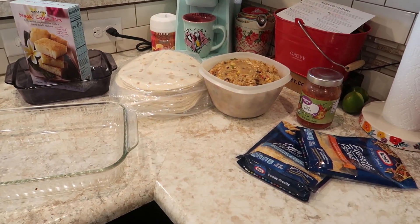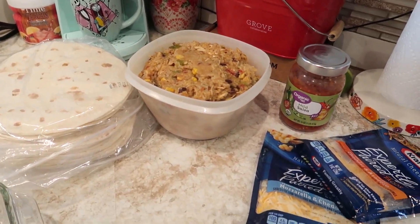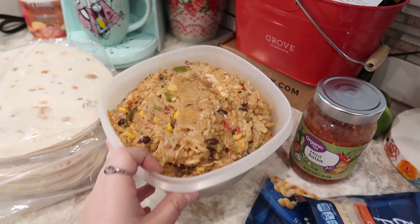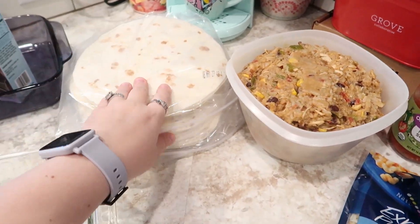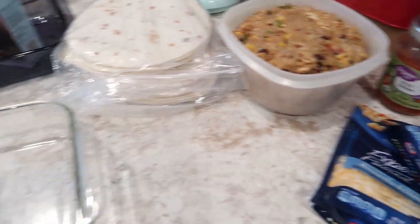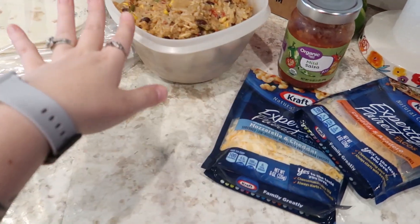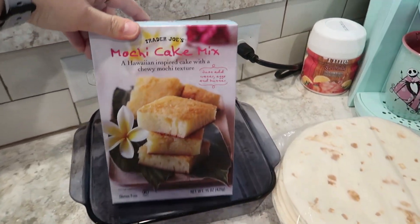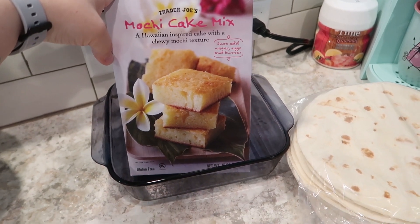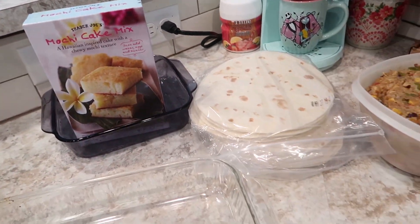It is Monday night and I am making dinner. We're using leftovers from last night and repurposing them into basically an enchilada or oven burrito. I've got the filling from last night, tortillas from Costco, and I'm going to roll them, put them in a baking dish, top with cheese and salsa so the tops don't dry out. Also making this mochi cake from Trader Joe's — a Hawaiian-inspired cake with a chewy mochi texture. All you need is water, eggs, and butter, and I've already got the oven on.